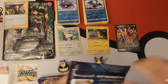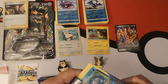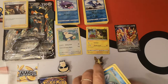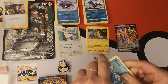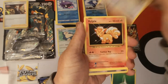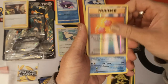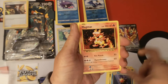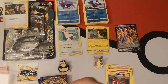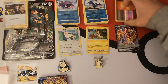Evolutions first. This pack is like complete rip-a-rooney. We have a Poliwag, Grass Energy, Rattata, Vulpix, Electabuzz, Reverse Holo Revive, and a Starmie Regular Rare. Magmar, Devolution Spray, Pokédex is our final card in that pack. I forget there is no energy, so it's one card less.